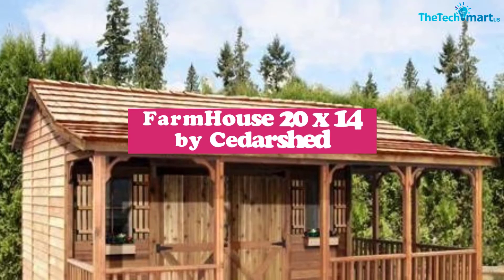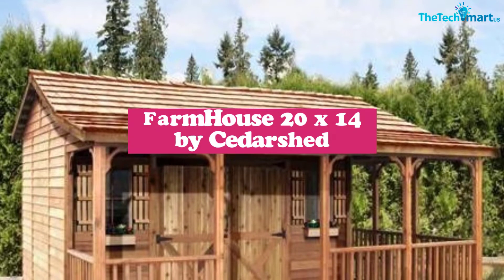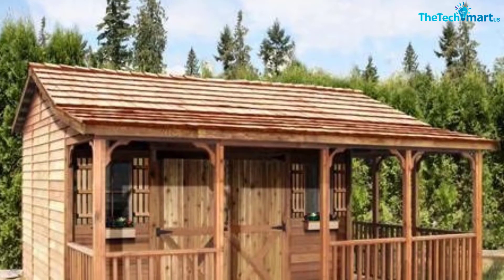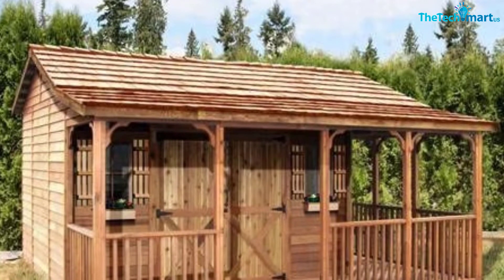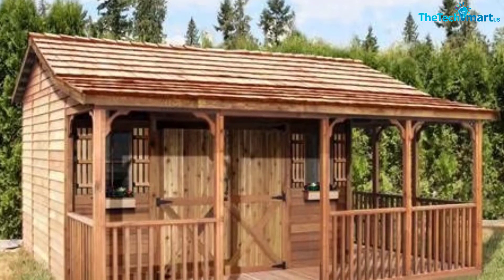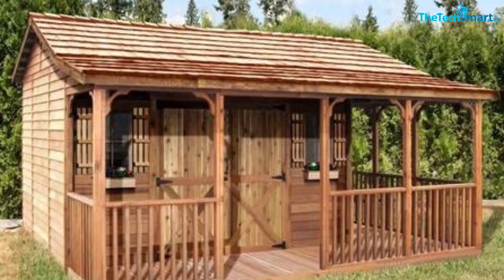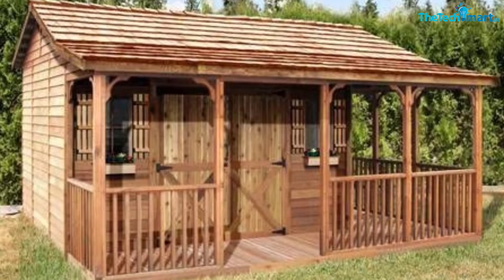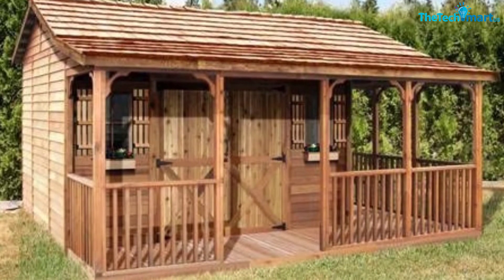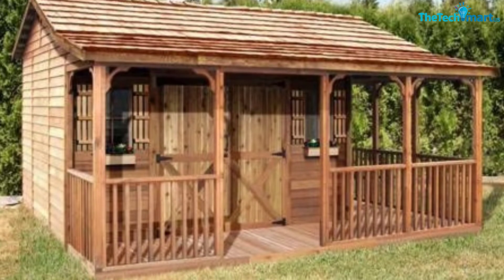The Farmhouse 20 by 14 CedarSt will be a rustic and attractive addition to your backyard. Do you feel like your home could use another room? The Farmhouse 20 by 14 CedarSt is just what you are looking for. It is a mid-sized shed providing ample room and storage, perfect as a guest room, game room, hobby room, or office.